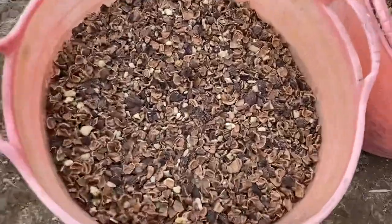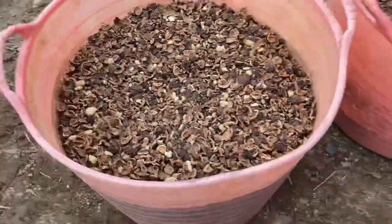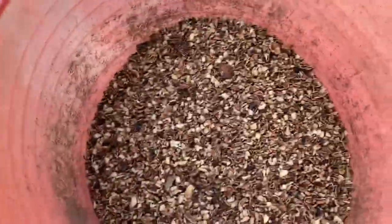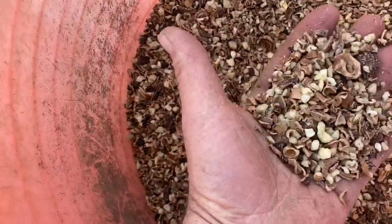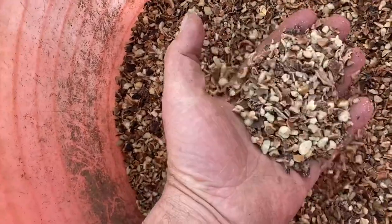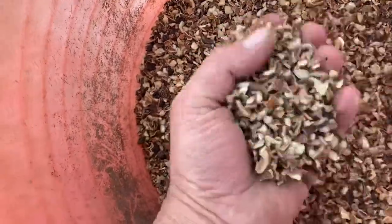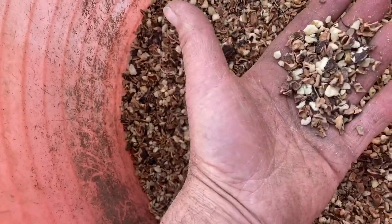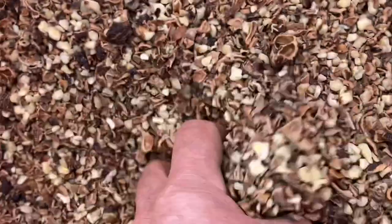I ended up with about maybe a bushel and a third of material. Two sizes. This size got sifted after it went through the one-eighth screen. Sifted out a lot of the fines, as you can see here.